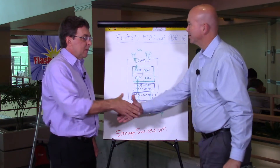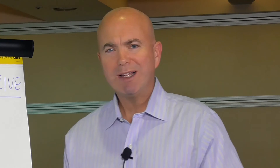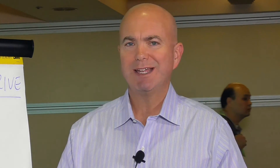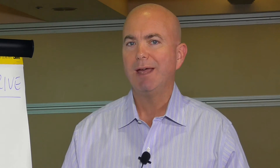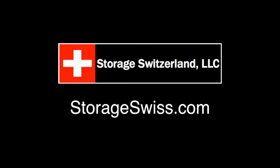Well, great. Matt, thanks for joining us today and for the walkthrough on the Flash Module Drive. I think that's an important thing to consider when looking at flash technology: it doesn't all have to look like a hard drive. Look for manufacturers who are taking advantage of what flash can do and optimizing it for the best possible use case. I'm George Crump, Lead Analyst with Storage Switzerland. Thank you for joining us.